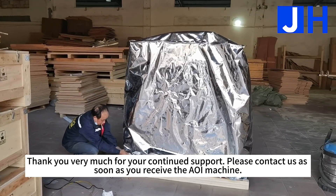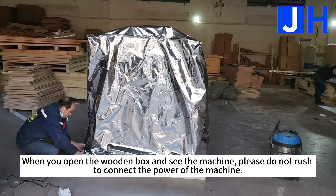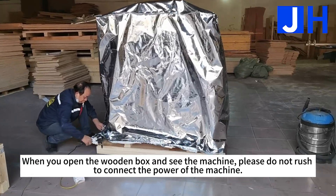Thank you very much for your continued support. Please contact us as soon as you receive the machine. When you open the wooden box and see the machine, please do not rush to connect the power.